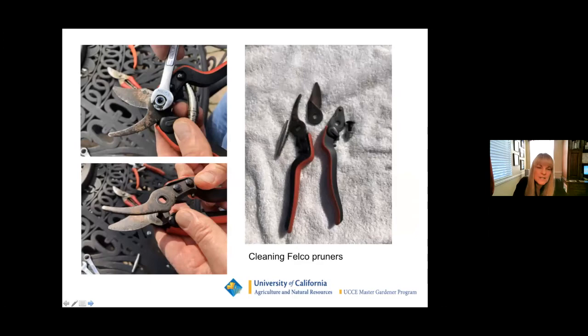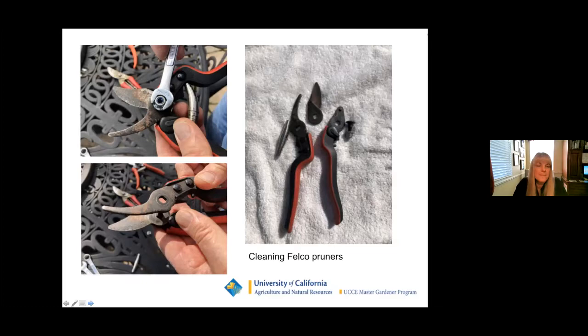Here's an example of pruners that were neglected for a long time — rusted and dull. They were sitting at the bottom of a box, so we decided to take them out, clean them up, and show the difference. Taken apart, there are not that many pieces and it's not that difficult to do. Here are some ARS pruners also being taken apart — a little different setup, but you can see the tiny spring in the middle and all the dirt that came out of the tiny holes it was in. It was just amazing.